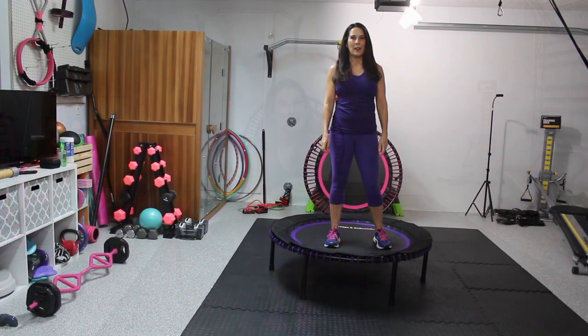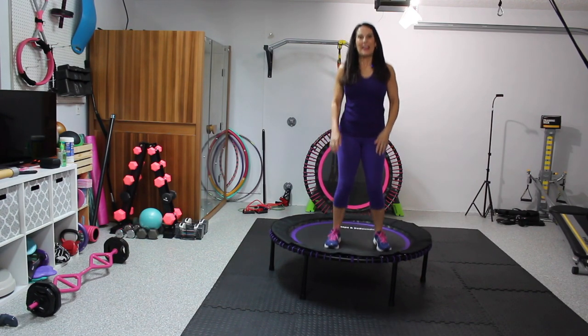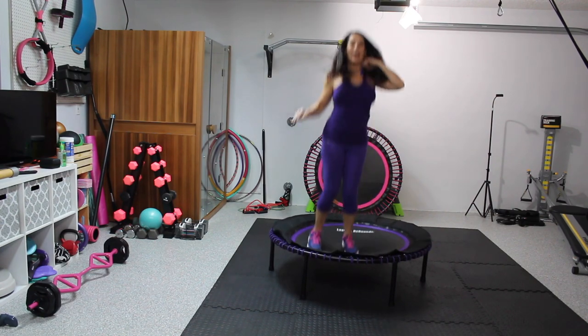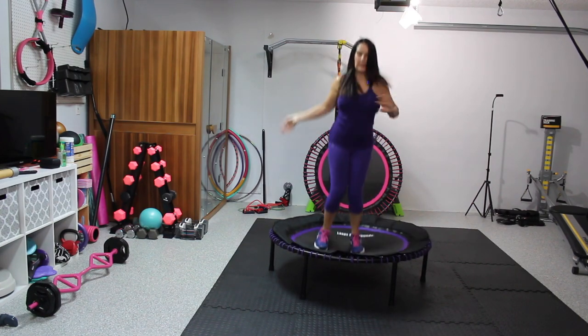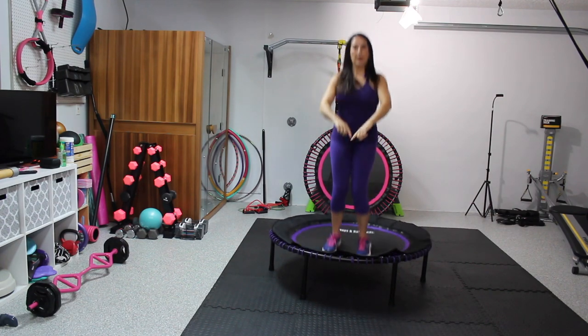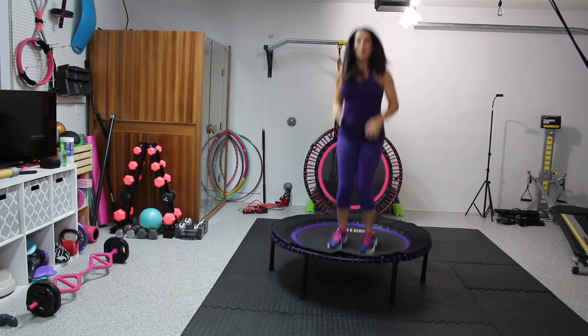So let's get up and I'll show you how the rebounder functions while we're actually jumping on it. Now we are on the Leaps and Rebounds rebounder and I wanted to show you just how great it is. This one is a 48 inch so I have enough room to just jump and twist, feeling safe — not like I don't have enough room where I'm going to fall over the edges.